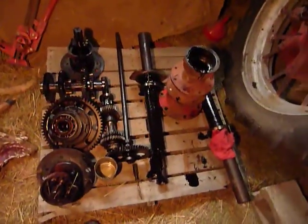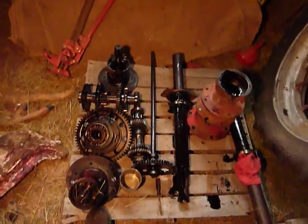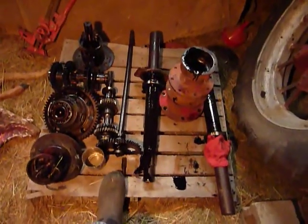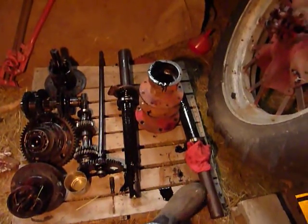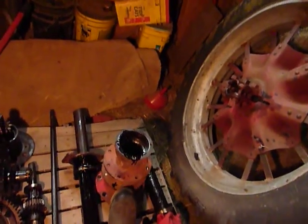Over here is most of the parts that were inside. You can see on this side the differential and some cross gears and a pinion gear. And then here we have the PTO shaft and the two final drive axles. And that of course is one of the trumpets.